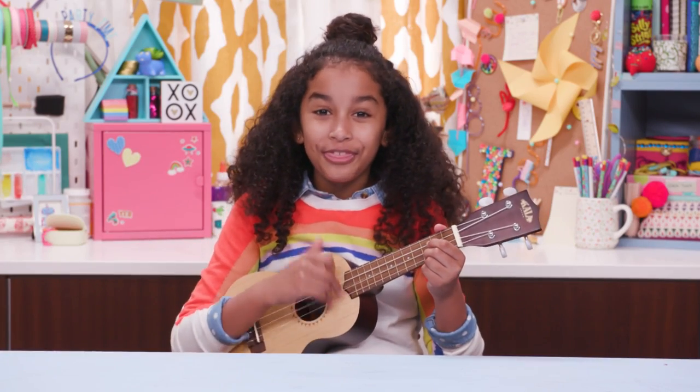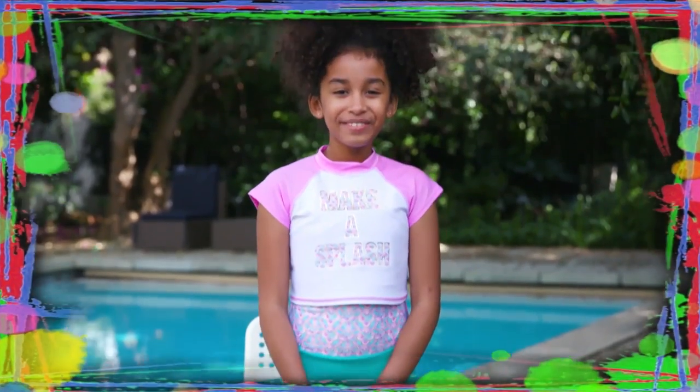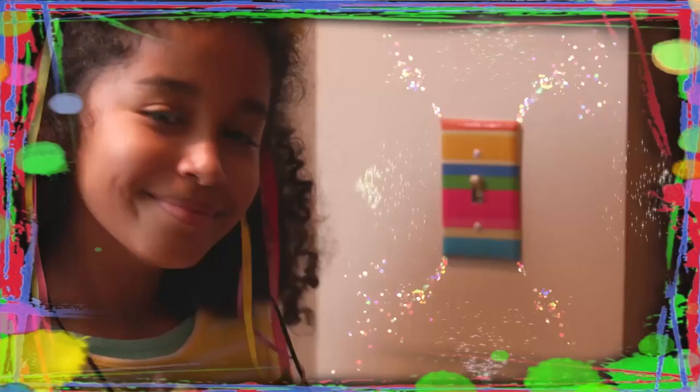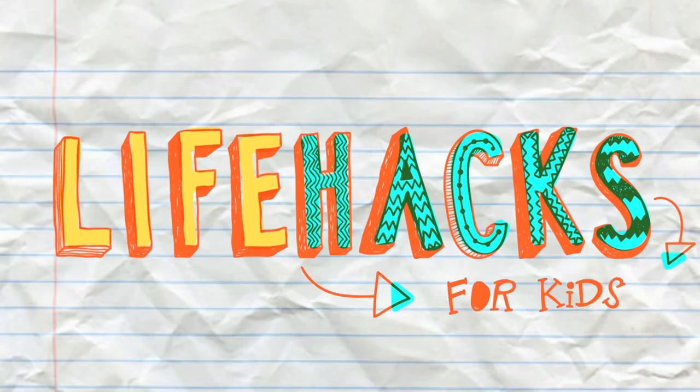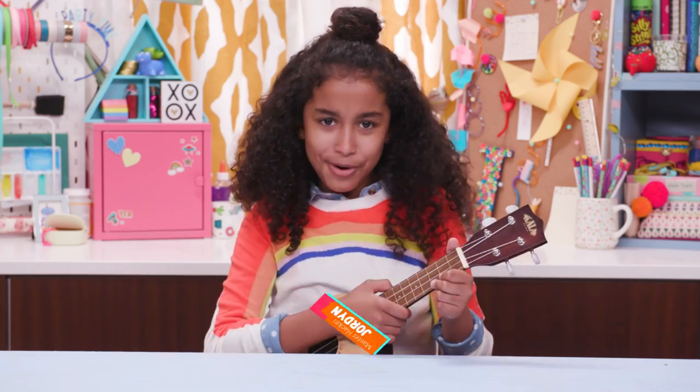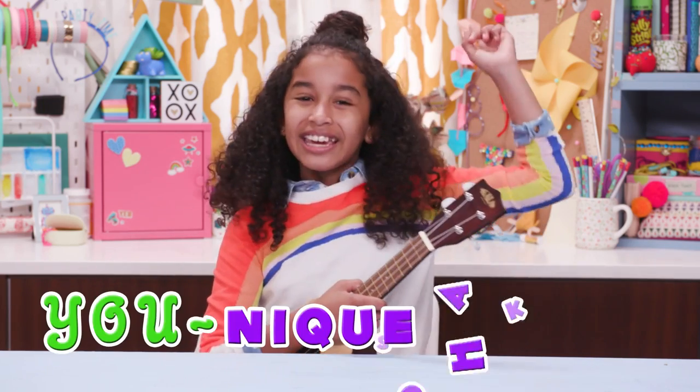If you got nothing to do, well I've got a couple of tricks for you. So take a look at these bits, cause it's life hacks for kids. Hi, I'm Jordan, and today's episode is Make It Unique Hacks.